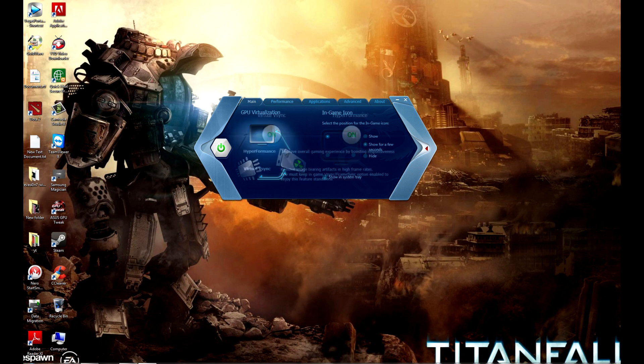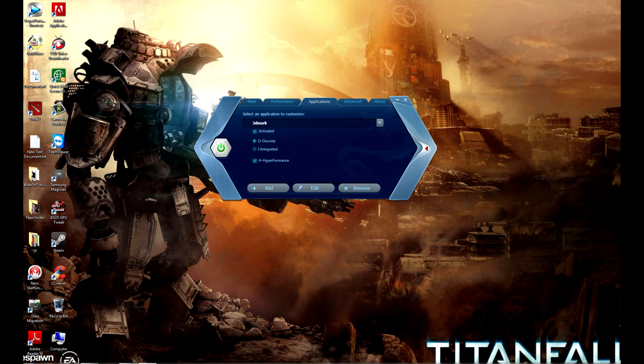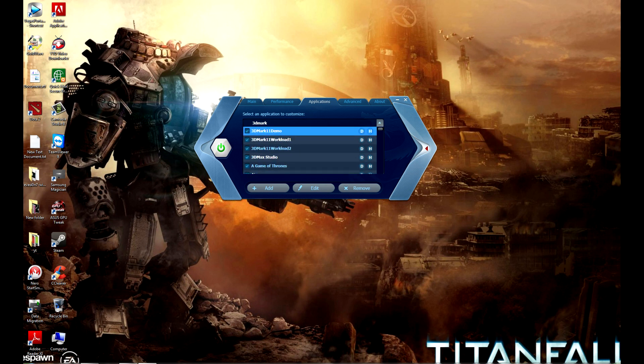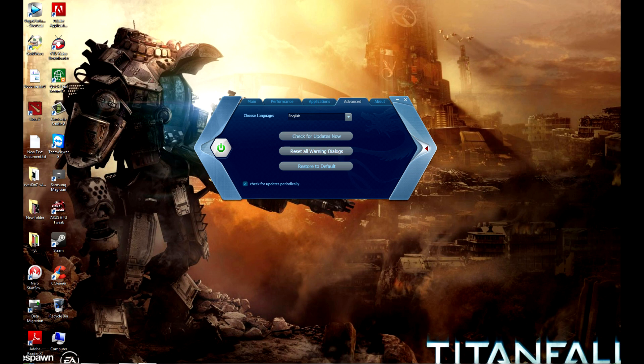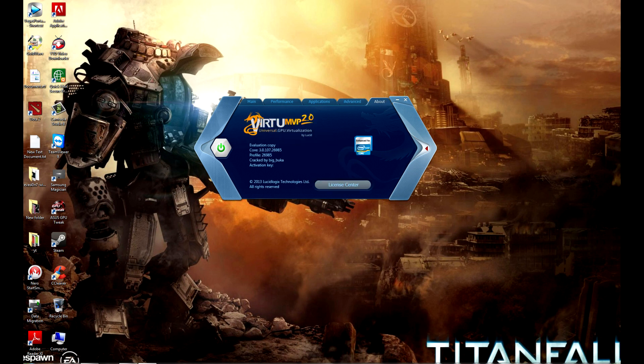There are two main modes. The first is High Performance, which improves gameplay experience and responsiveness. The second is Virtual Sync, which removes tearing effects — Vsync should be turned on for this to work. Applications can be customized: just select a game or benchmark and enable or disable features like high performance or integrated graphics.